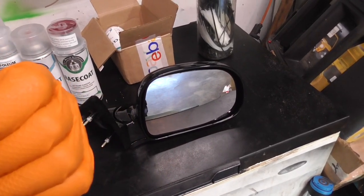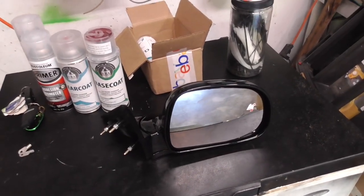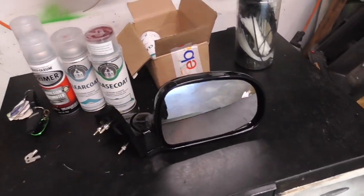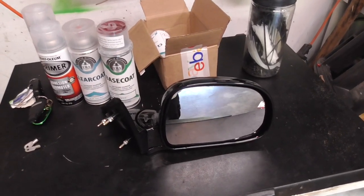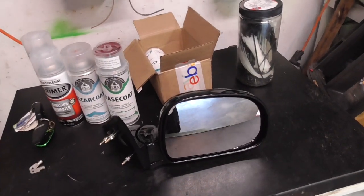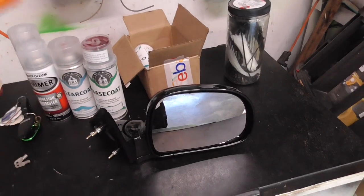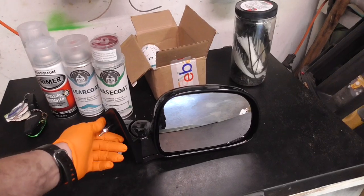It's smooth — not textured like the newer ones. These are just temporary anyway; they're bottom of the barrel, pretty much the cheapest I found. They're all plastic and kind of wobbly, but this is temporary to get rid of the mirror that's taped on. I'm eventually going to step up and get some street scene mirrors — electric conversion plus heated, plus turn signal and all that.